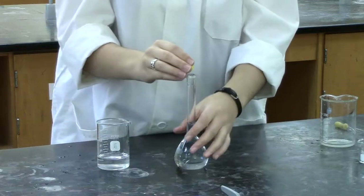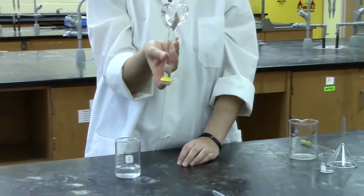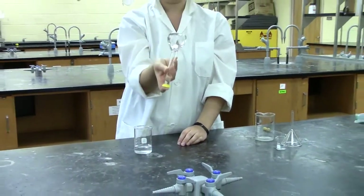Once that's done, cap the volumetric flask and invert at least ten times to ensure that all of the compound is evenly distributed throughout the solution.